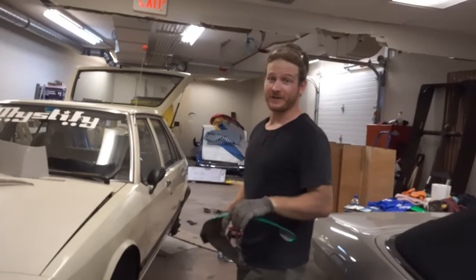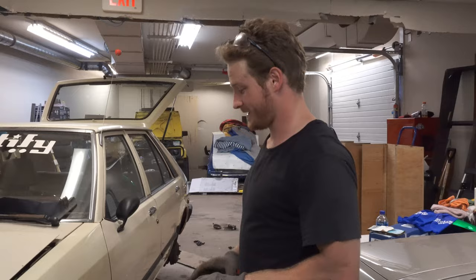I took out the front and rear suspension, then cut the fenders. A lot had to be custom made in the back because parts were rusted on.